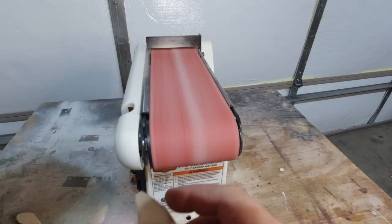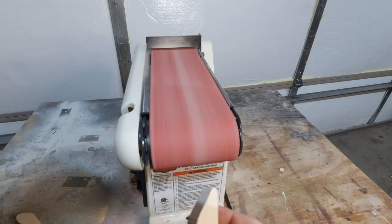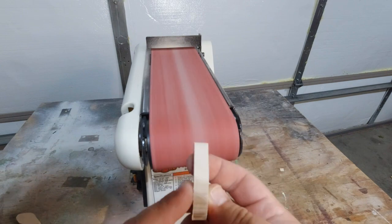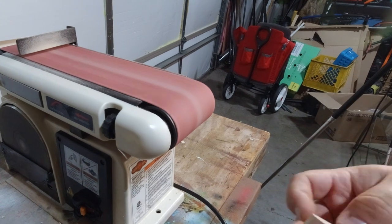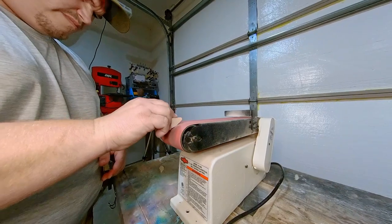Here we're going to take the belt sander and sand off the edges to a smooth edge. The bandsaw leaves kind of a rough jagged edge. Notice that I'm using the curved portion of my belt sander — this allows me to get into those curved portions of my bait.